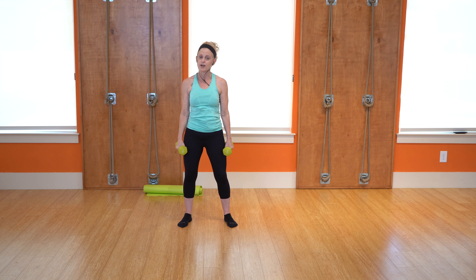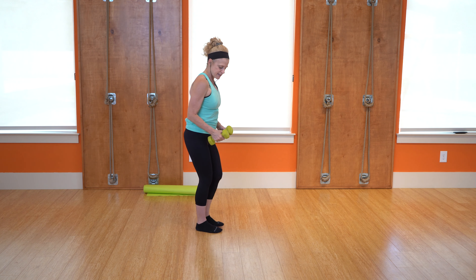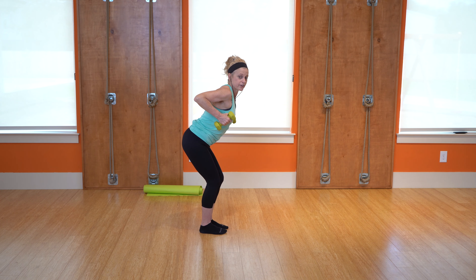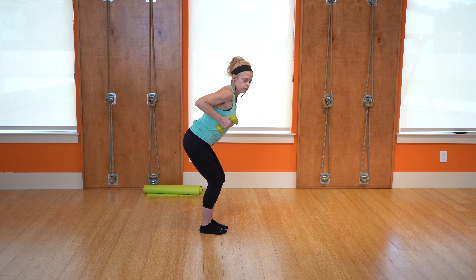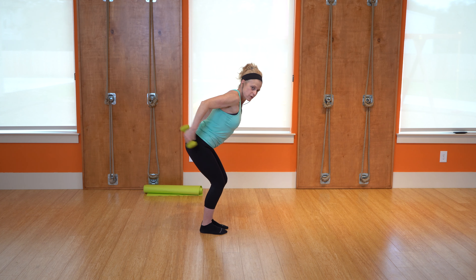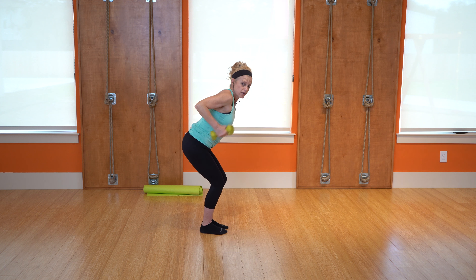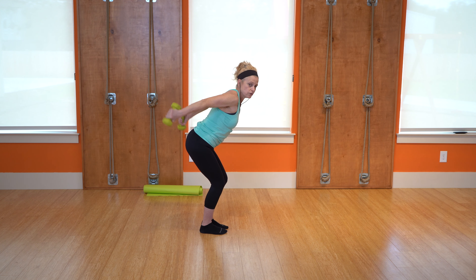All right, we're going to get a little bit of triceps. Slight bend in the knees, pushing your backside back. Arms are parallel to the ceiling and the movement is through the elbows. Ready? Both arms go back and forward. Make sure you exhale on that exertion. Four, three, two, and one.